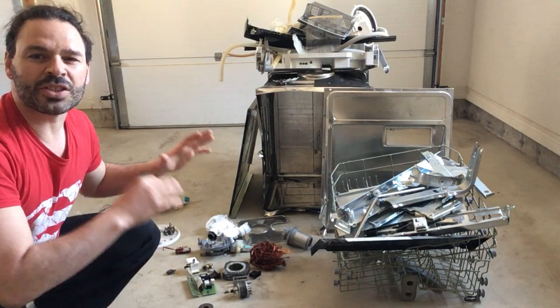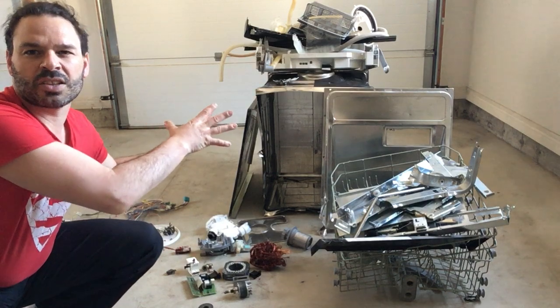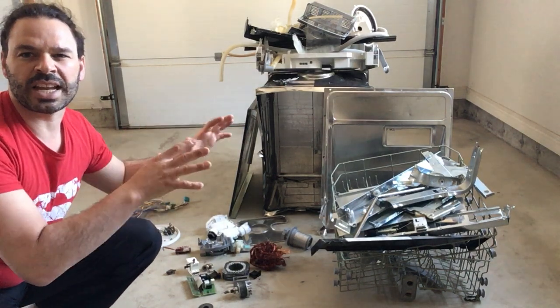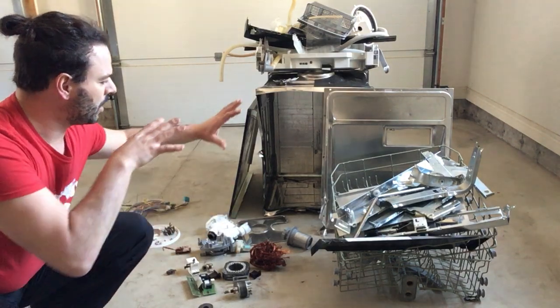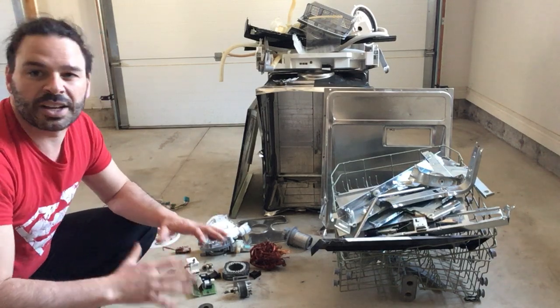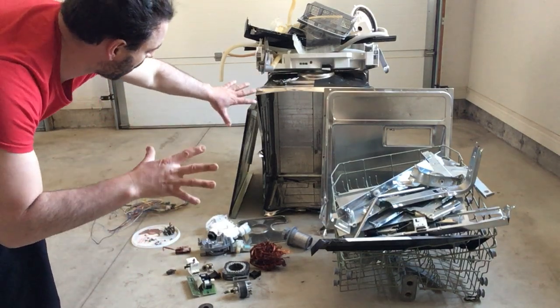What I want to do today is compare the difference in scrap price if I was to take this dishwasher in whole, compared to if I was to take the time to separate the materials, sort them properly, and find out how much each item would be worth.